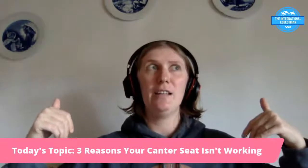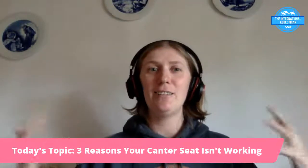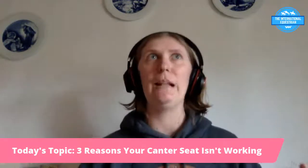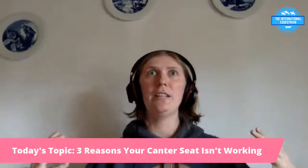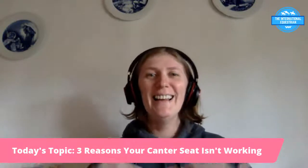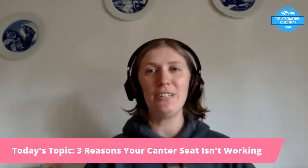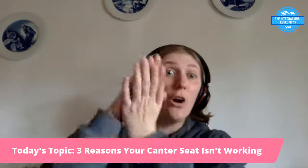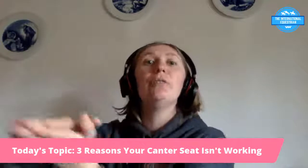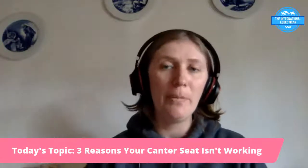Even sitting in a chair right now, you can feel the difference — that's your tailbone, you're not supposed to sit there, and then — ah, that's where my seat bones are. Experiment with finding that spot; you'll know when you find it because it feels right. That's where you want to sit on the horse, and when you have your seat bones correctly placed in the saddle, you'll be able to follow your horse's movement.